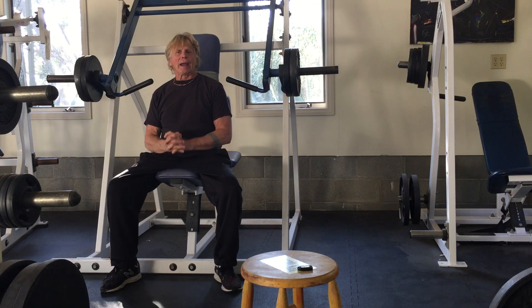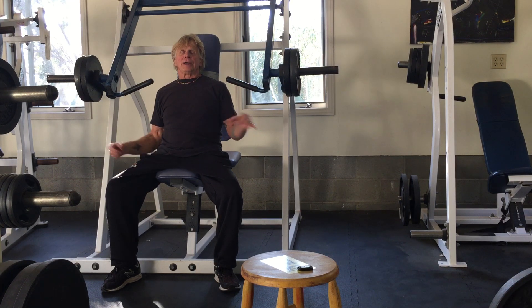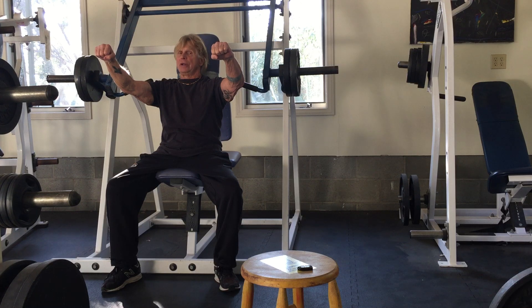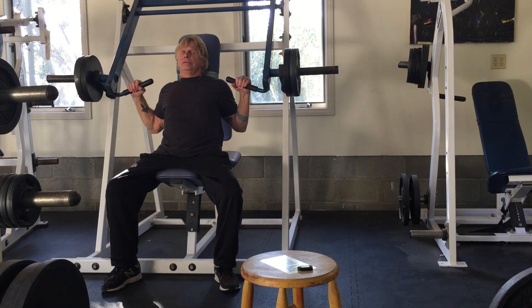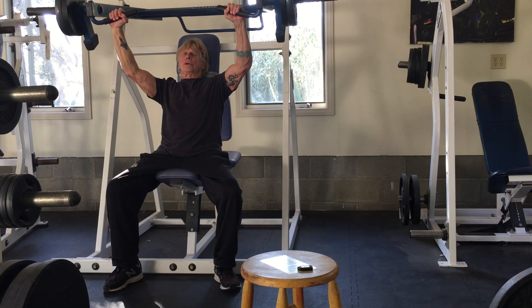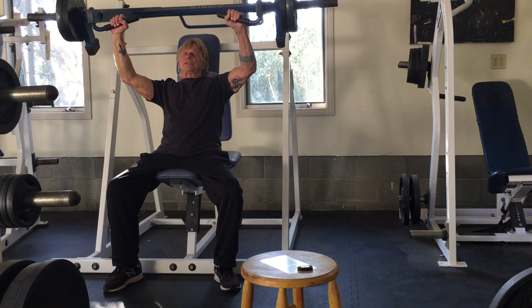Now let's combine that with two phases of isometric or static contraction. When we go to the range of motion, we don't go bone on bone and lock the joints — we stay just short of that. So there's an isometric contraction in the long-armed phase. Here's how we breathe: breathe in, exhale, and stop right here. Now you're in isometric. Take a few breaths — we want to be here five to ten seconds with full breaths. Then breathe in, and on the exhale, take it to the next position.